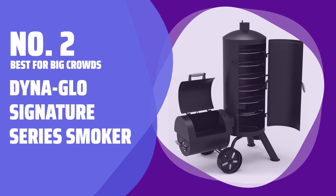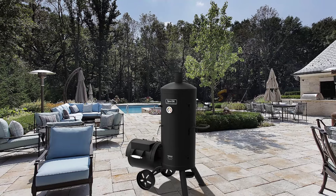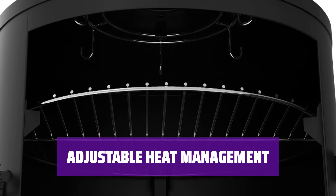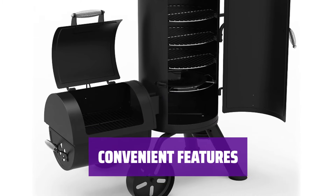Number 2 — Best for Big Crowds: Dyna-Glo Signature Series Smoker. With over 1,300 square inches of cooking space, you can easily grill and smoke all your favorites in one go. Easily control the heat with adjustable vents in the firebox and top chamber, ensuring perfect results every time. From a large charcoal drawer to a spacious access door, this smoker is designed for ease of use and convenience.